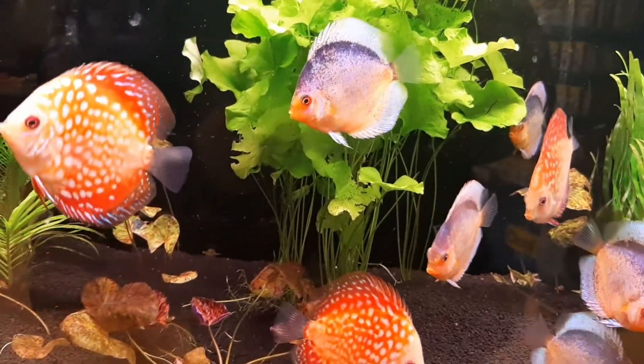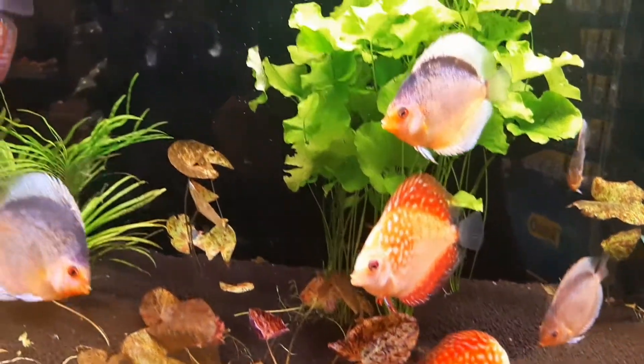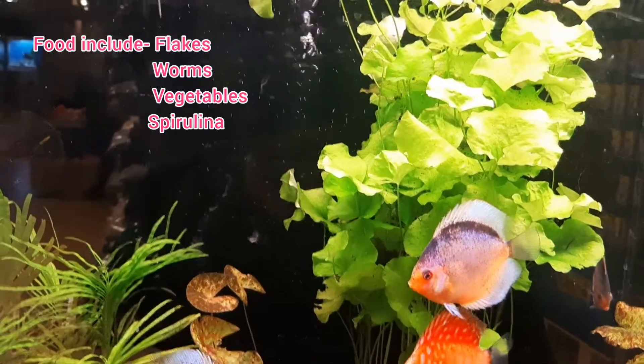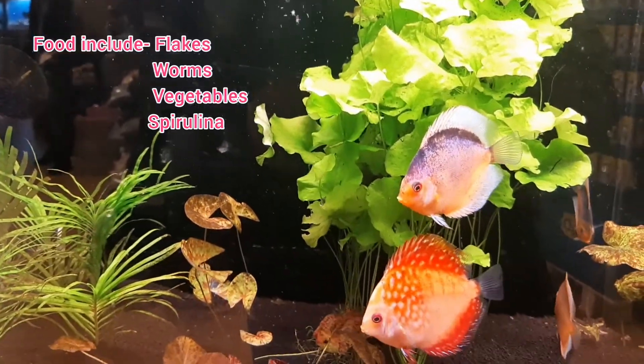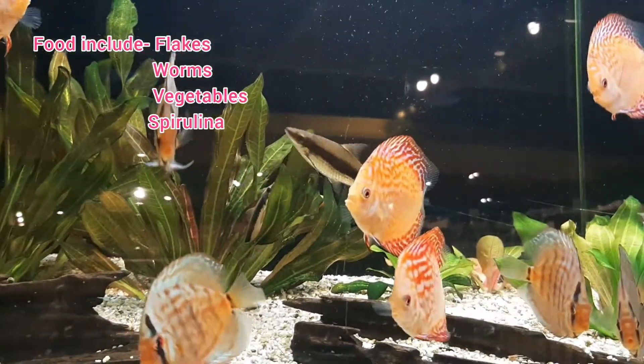In nature, discus eat a considerable amount of plant material, worms, and small crustaceans. In captivity, tropical flakes, spirulina flakes, shrimp pellets, and frozen and live foods can be fed, and live foods can induce spawning in discus.